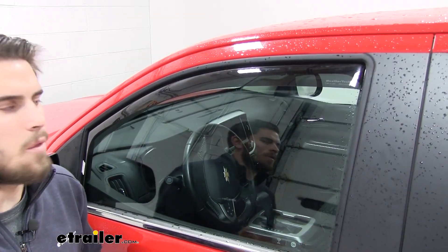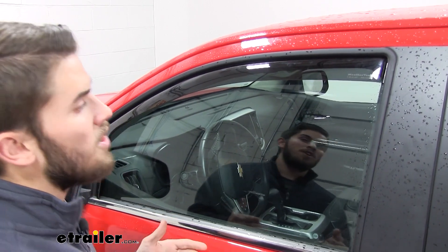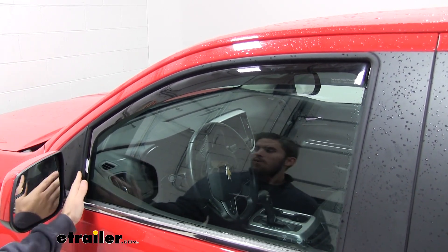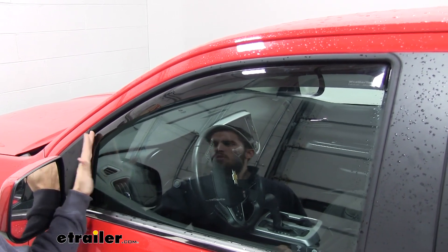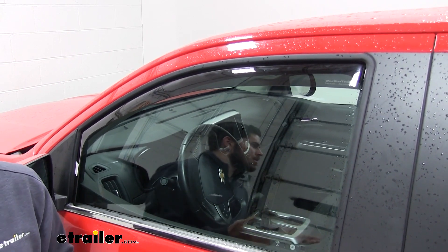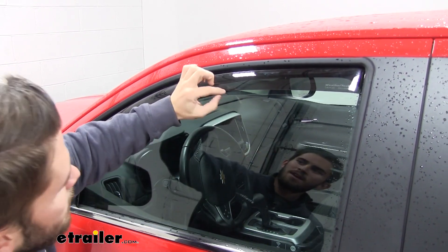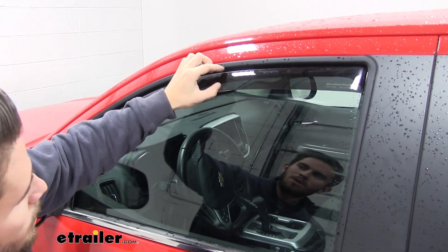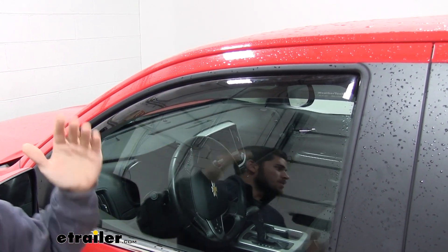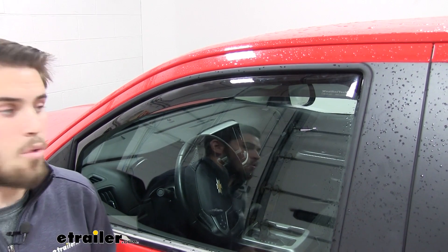Let's take a closer look now that these are installed. These do a great job of allowing interior heat to escape while cutting down on wind noise — the wind kind of just ramps over it on all sides, and it's going to help deter any type of water or other debris from entering your window. If you just crack it down about two inches or less, you'll still have fresh air coming in but it's going to be a lot quieter and make your ride a lot more enjoyable.